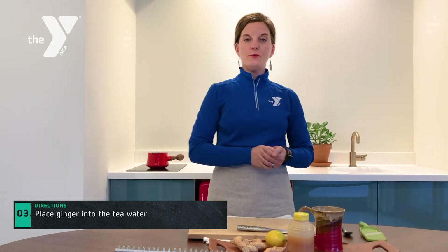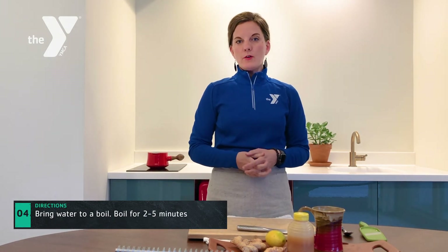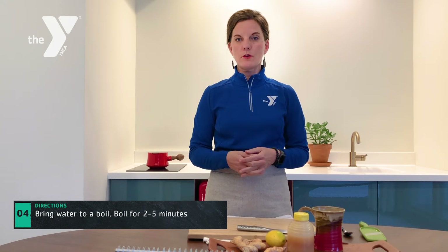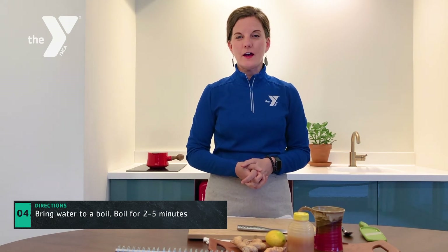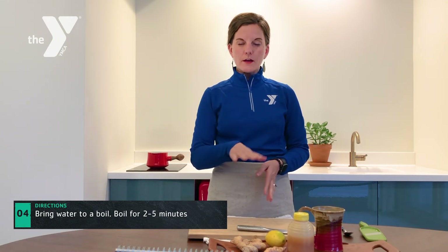Bring that to a boil — I would allow it to boil for about two to five minutes. Once it's boiled and the properties have started to go into the tea water, you can actually put it on simmer and keep it on your stove throughout the day. It's something I like to do during a workday or a Sunday at home — just keeping ginger tea simmering on the stove.